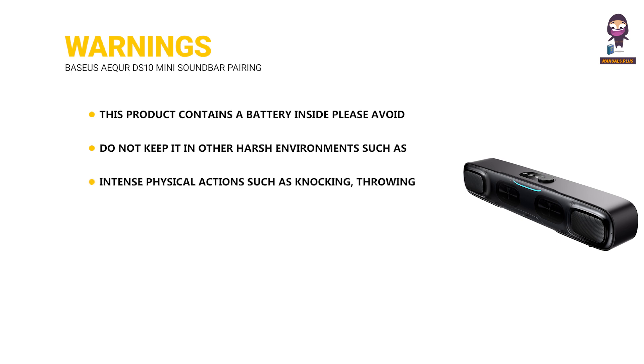Intense physical actions such as knocking, throwing, trampling, squeezing, or putting into fire shall be avoided. Inappropriate use of the product against this user manual or ignoring warnings can easily cause damage to the product or may endanger personal and property safety.